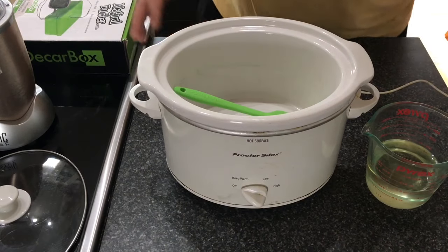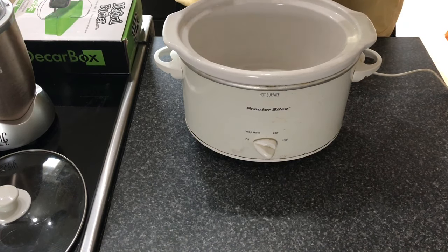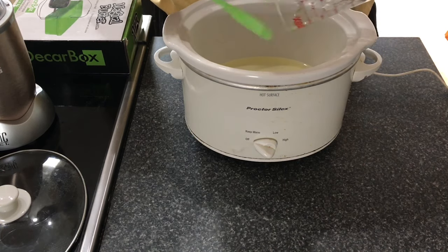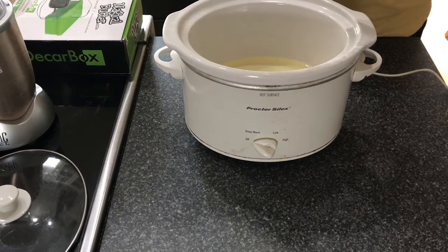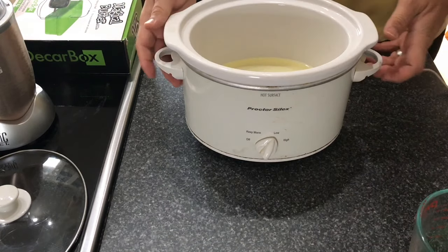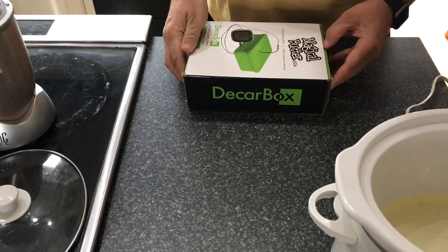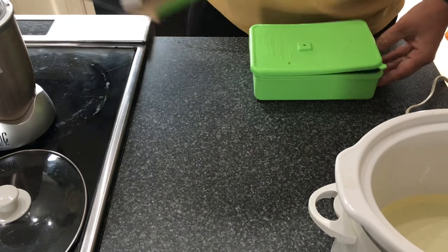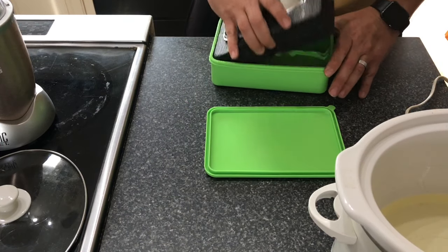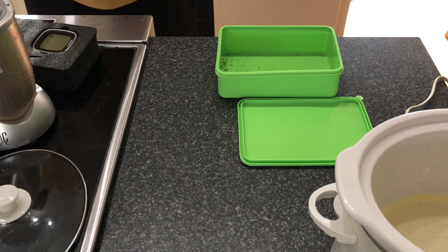Let's get into making CBD oil with the crock pot. We've already measured out a cup of MCT oil — go ahead and get that into the crock pot now to warm it up. Put it on low and let it sit. Next we're going to use the Magical Butter decarb box — again, you can use a pyrex dish as long as it has a cover. Get your oven preheated to 250 degrees.